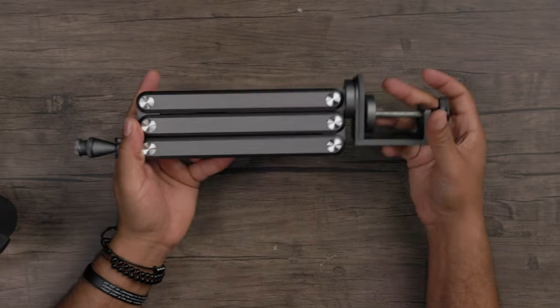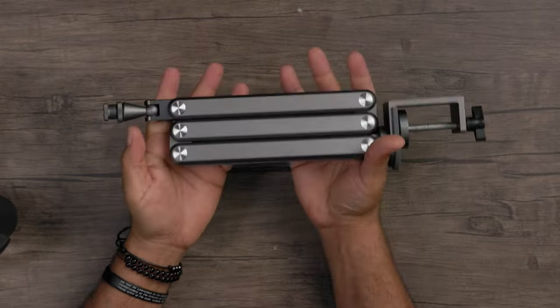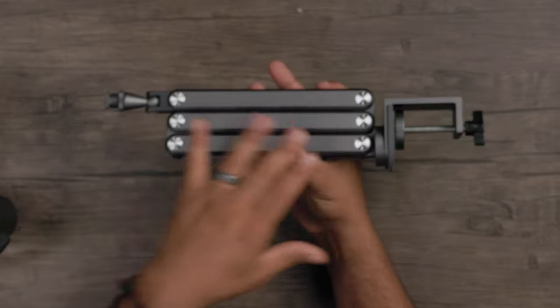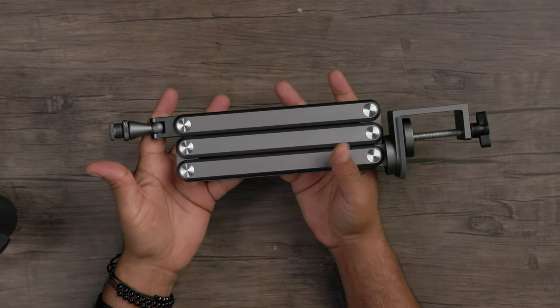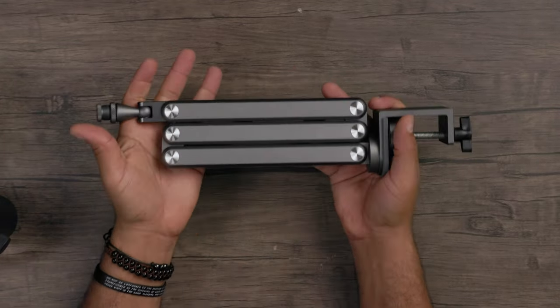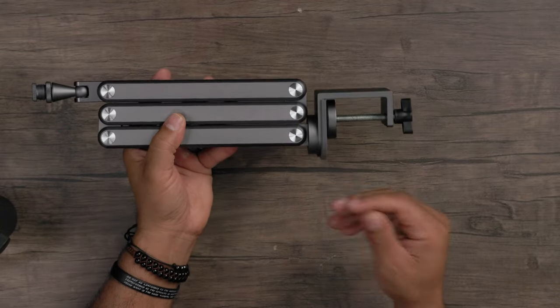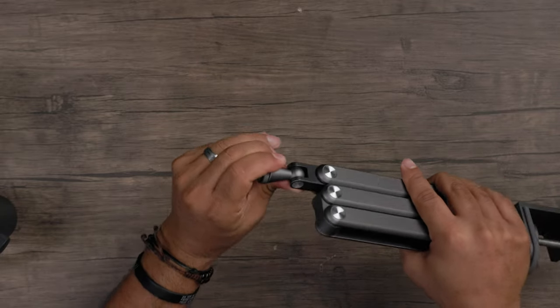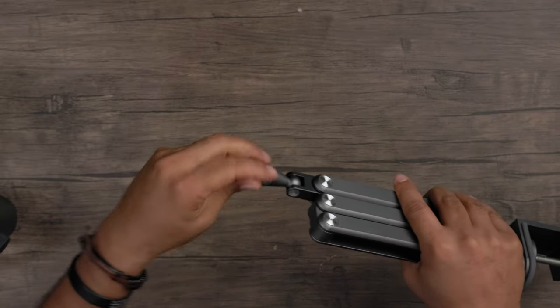The arm stand is pretty weighted. You can see right here there are no screws to actually change the tension of the arm, so the tension it's at is where it's at. As you'll see when we go through this, it is some tough tension.